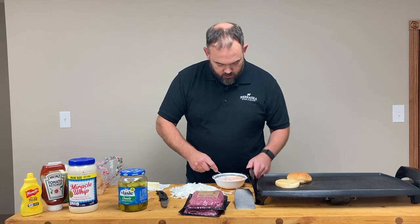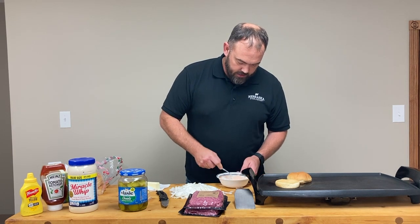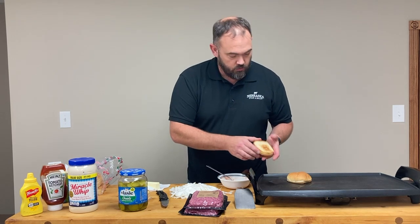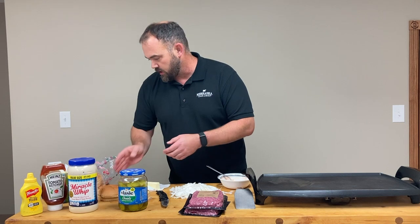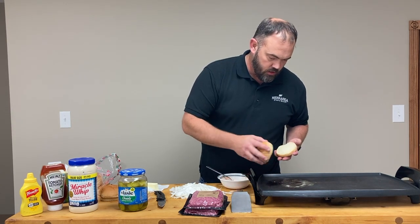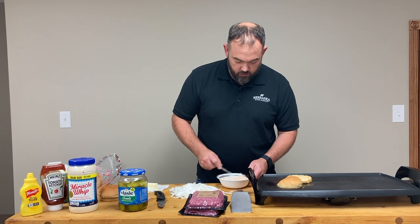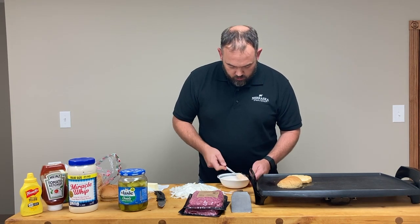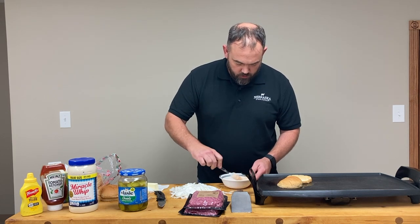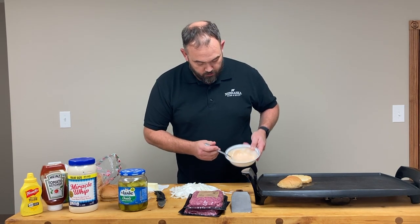Check the buns — with the bun, we just want to make sure we get it heated through evenly with a nice light toasting. You don't want to murder them. The reason we're using butter, not oil, is because butter browns quicker. The browning is called the Maillard effect — I'll probably pronounce it wrong, I'm not a chef. But the butter will brown a little quicker, and that's gonna help caramelize the onions on the bottom of the burger. It also tastes better than oil. There's our Texas Pete Miracle Whip bun dressing.